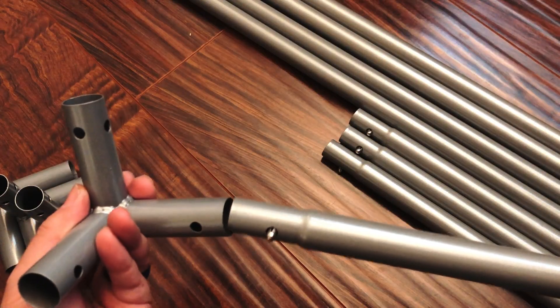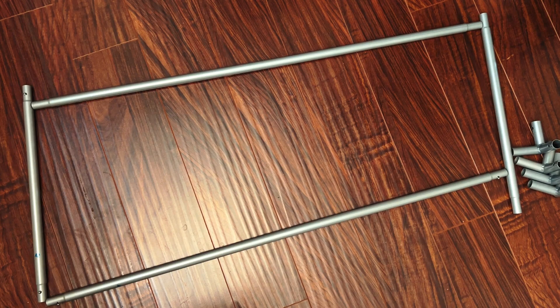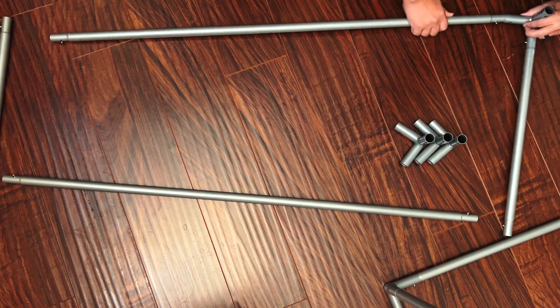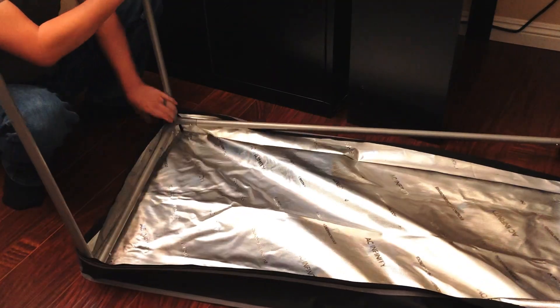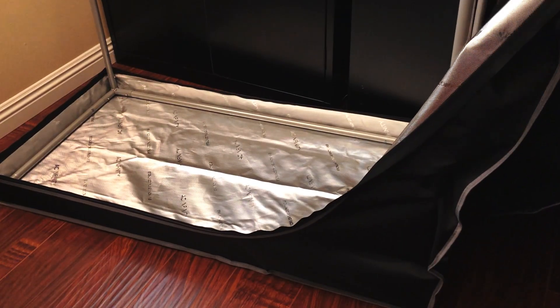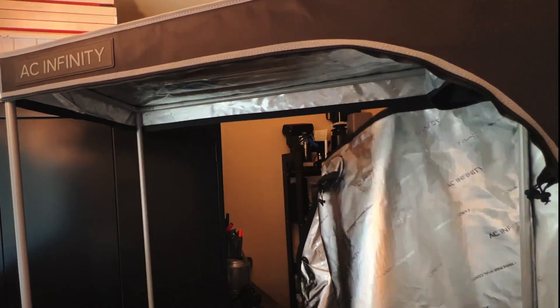Putting this together is a snap and can be done with one person by first building the bottom frame, then the top frame, put them together, unzip the Mylar Grow Tent walls, hook in the bottom corners, hook in the top corners, and zip it all up.